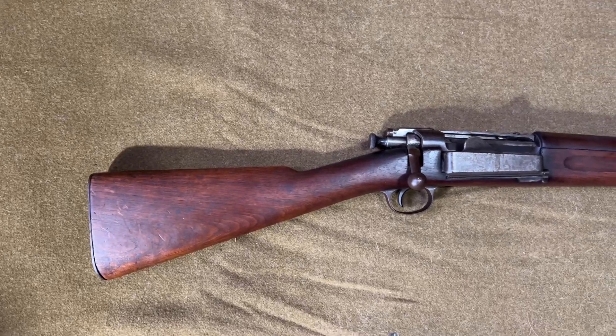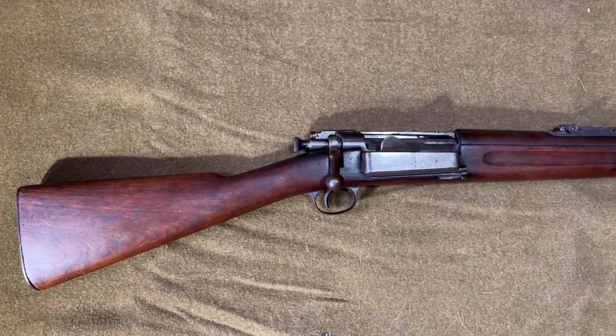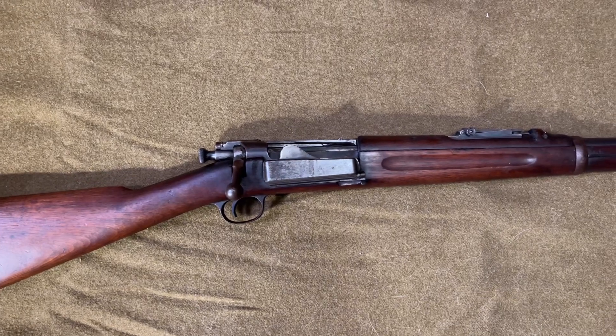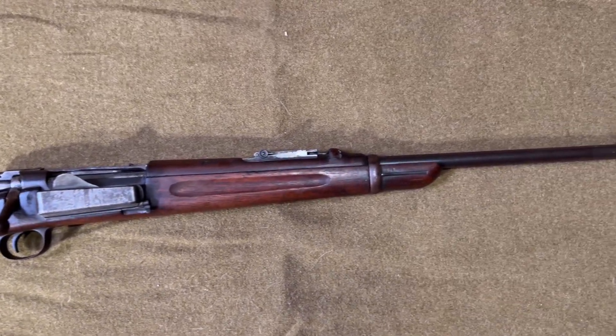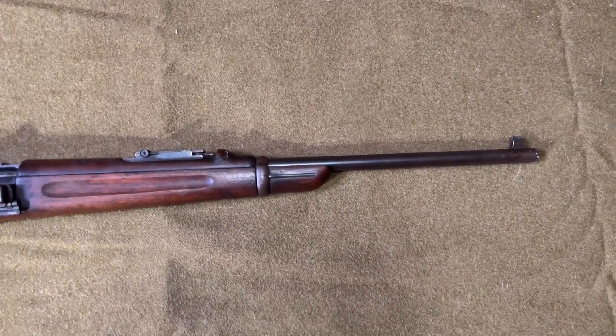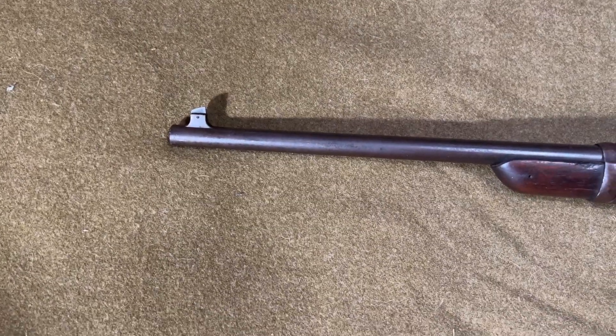Hi, and welcome to Manual of Arms. Today, we'll be taking a look at the U.S. Krag Model 1899 Carbine. After a controversial trials period, the Krag was officially adopted in 1892 as the United States' first standard smokeless infantry rifle.